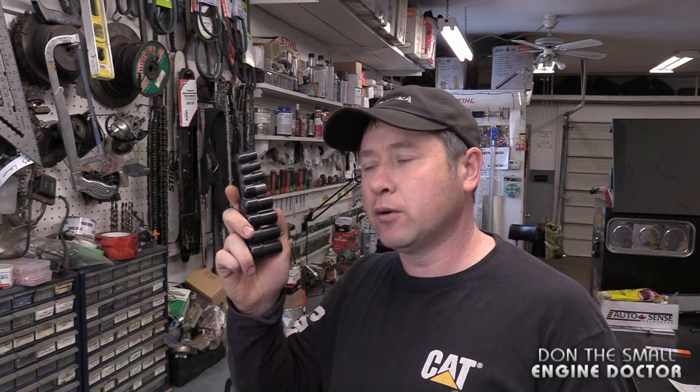Hey guys, welcome back to another tool review video. The tool set I'm going to review today is a must-have for your toolbox. If you do any kind of repair in your shop, this Lyle Tap Socket Set is a must-have. A lot of people have seen me use these in my videos and they've asked me about them for quite a while. As you're going to see in the video, it's a must-have if you're going to repair threads in your shop.